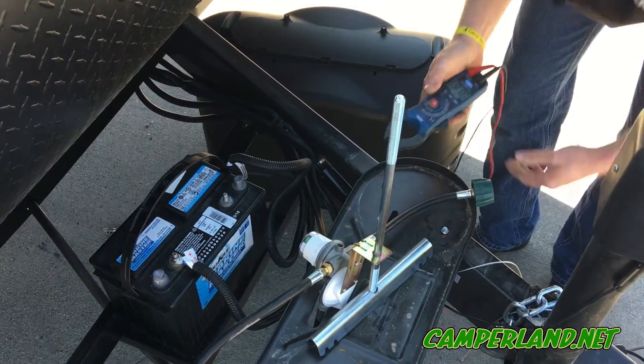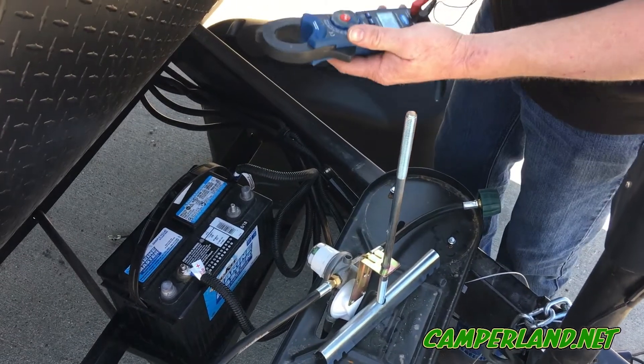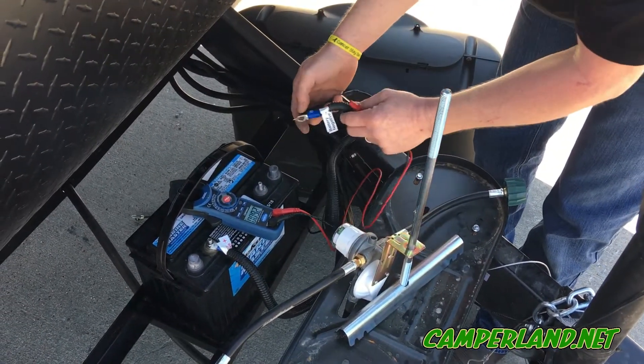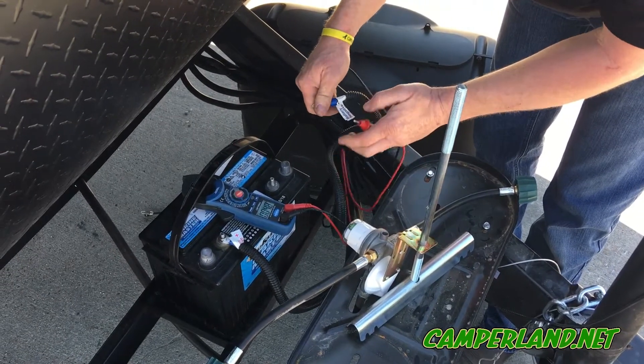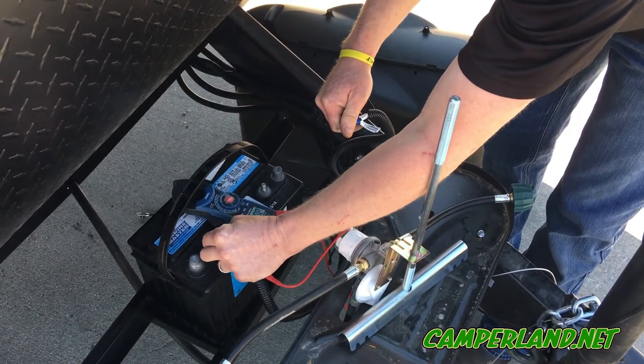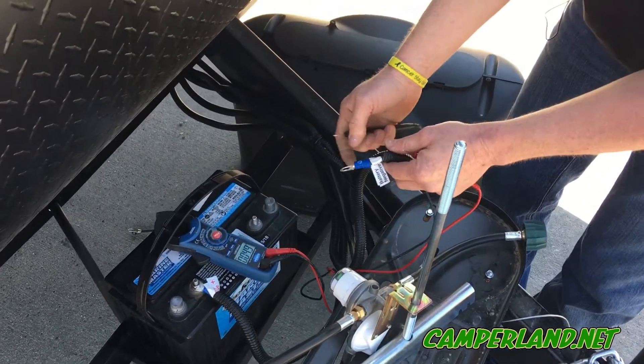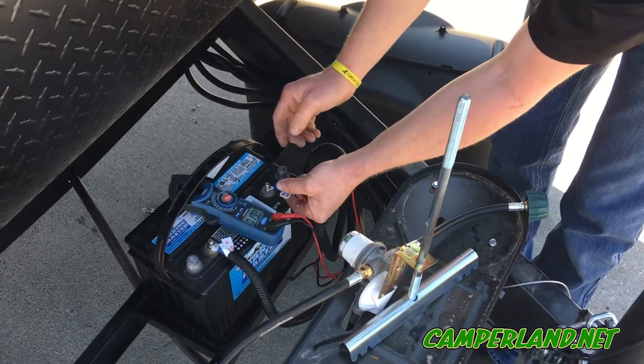Then we're going to take our voltmeter, make sure it's set to DC, and check the power coming from the converter to the battery to make sure we're getting proper voltage to charge the battery correctly. Right now, if you see, it's at 13.68, which is a good converter — you're good.